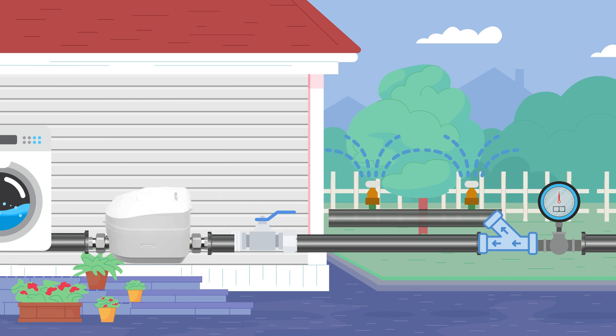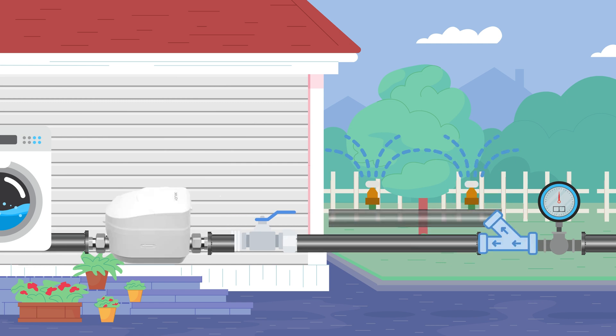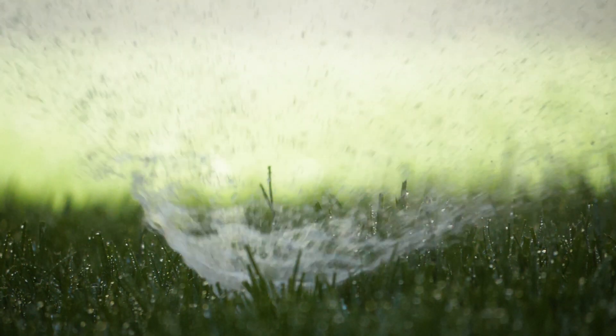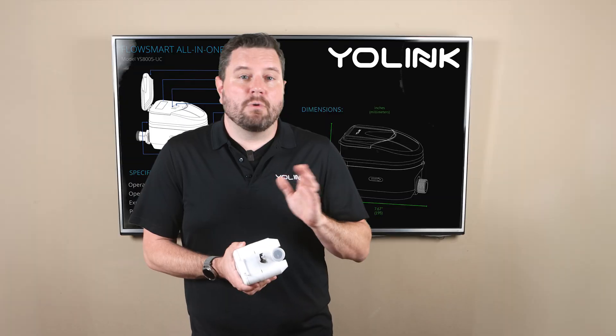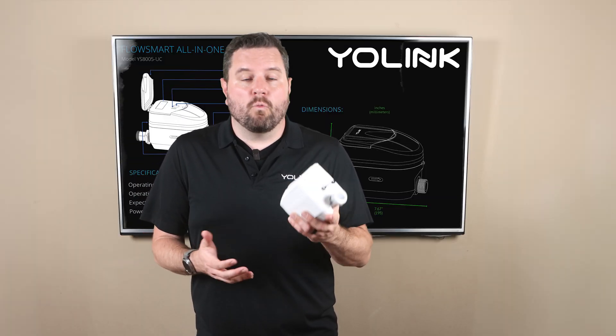However if you want to monitor your sprinkler system you can install the All-in-One before the split outdoors or you can purchase a second All-in-One to monitor your irrigation system. This lets you track your sprinkler usage and potentially avoid a costly leak or break. We're not going to be covering outdoor installation in this video but it is an option for warmer climates.